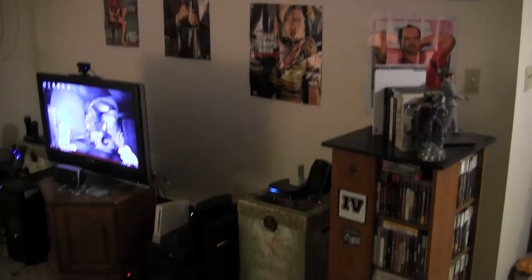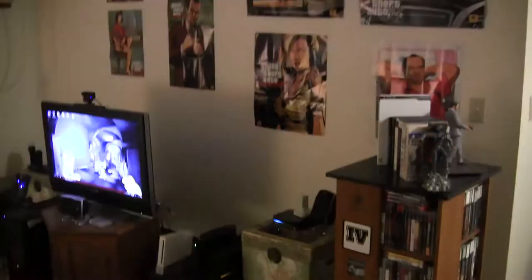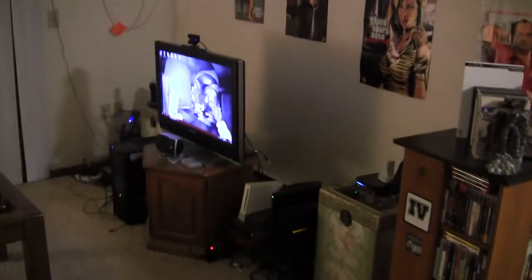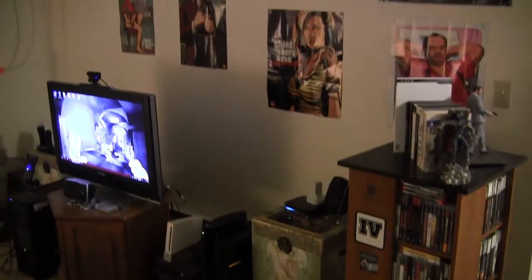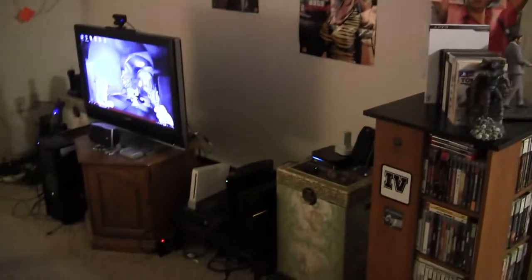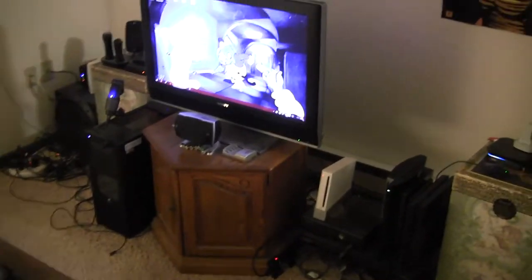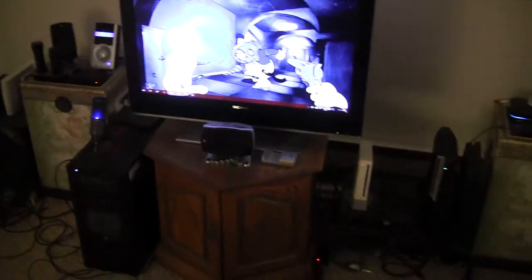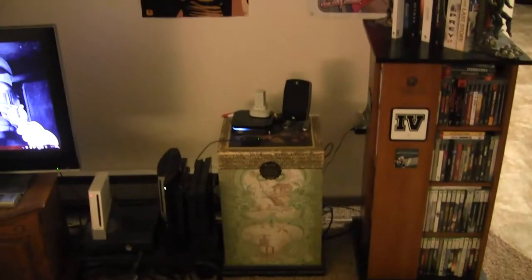Hey everyone, it's Decade Matter back again, and I'm going to give an updated look on my living room current gen gaming setup. Here's the look at the overall entertainment area. As usual, I don't have a proper entertainment center - I could just buy one, but I kind of want to move pretty soon, so I don't want to buy any furniture I don't need. I'll just go through it and let you know what different stuff is.